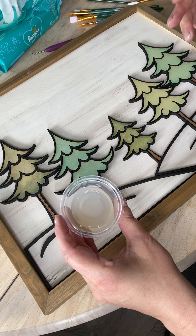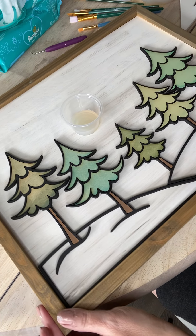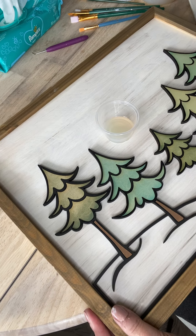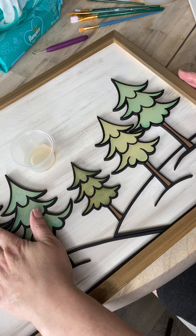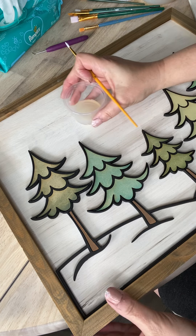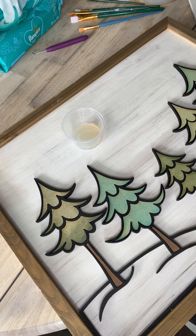So I just put it in a cup. I don't pour a lot because it does thicken up as you're going along. I usually like to start on one end and work my way across because I will put my arm in it, so I just like to make sure I'm working on this.